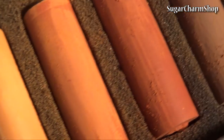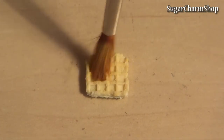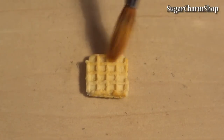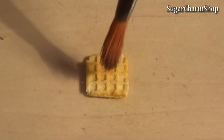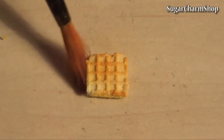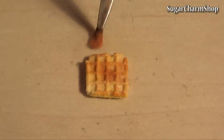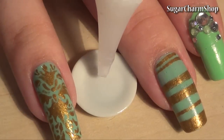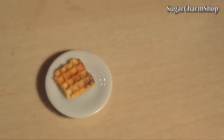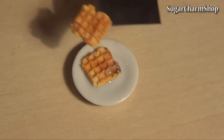As always, I'm using soft pastels for the shading. Then pre-bake the waffles for a few minutes.